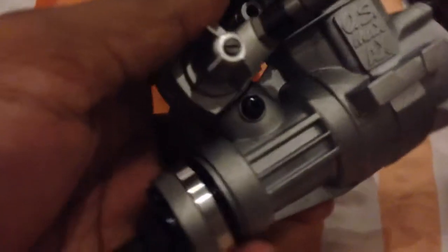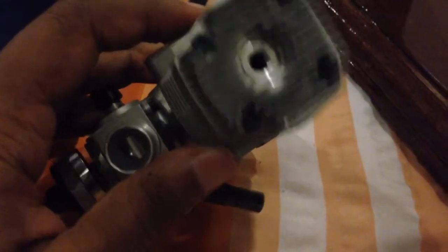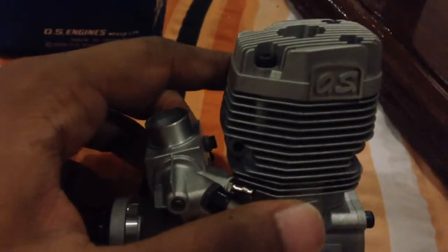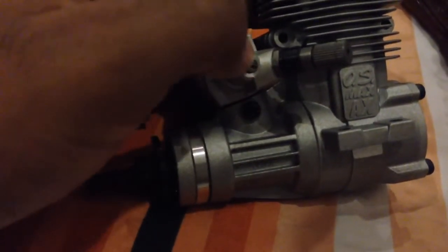I'll be firing it up and breaking it in soon, and I'll put out a video for that as well. Also, like most OS engines, there's a decal sheet at the bottom. The booklet is quite good — the break-in procedure is straightforward, transitioning the engine from that two-stroke sound. The low speed needle valve is set from the factory on the richer side, and you have your high speed needle valve here. As I said, I'm not a big fan of this design. Anyway, guys, I'll take my leave now.